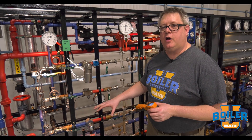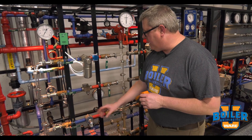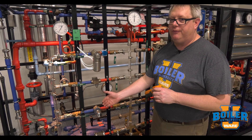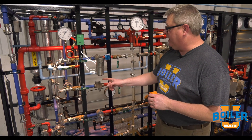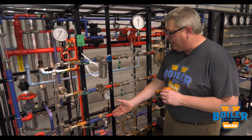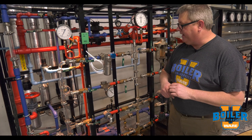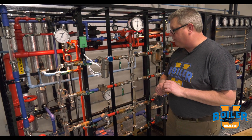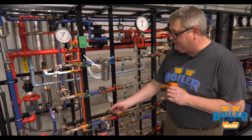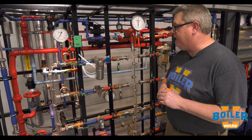On today's boiler tip, we're going to talk about troubleshooting a thermostatic trap. This particular thermostatic trap modulates, which can make it kind of difficult to troubleshoot because we don't get audible cues like we would on a thermodynamic trap, and it doesn't have a steam-water interface inside like we might have on a float trap. Sound-wise, it makes a pretty steady continuous sound, so even with an ultrasonic tester it can be kind of tricky.